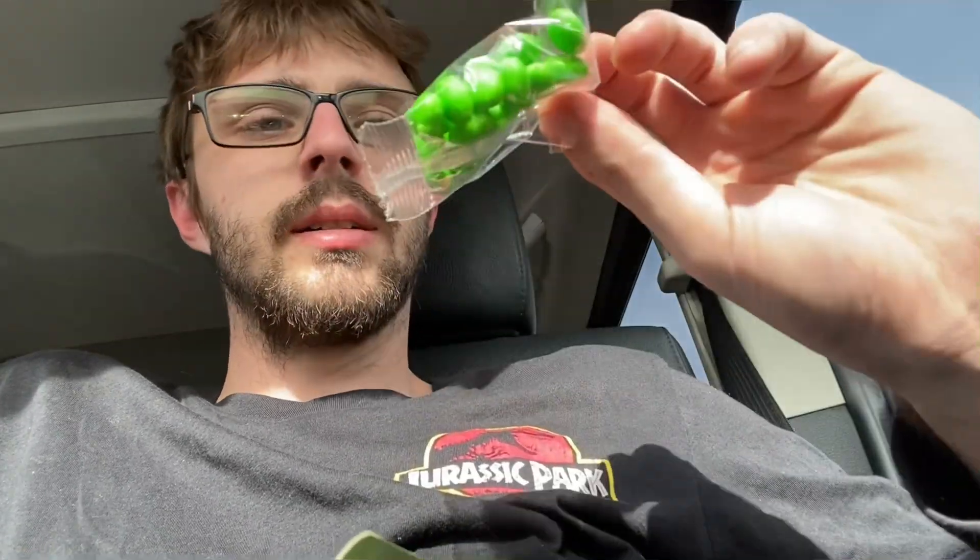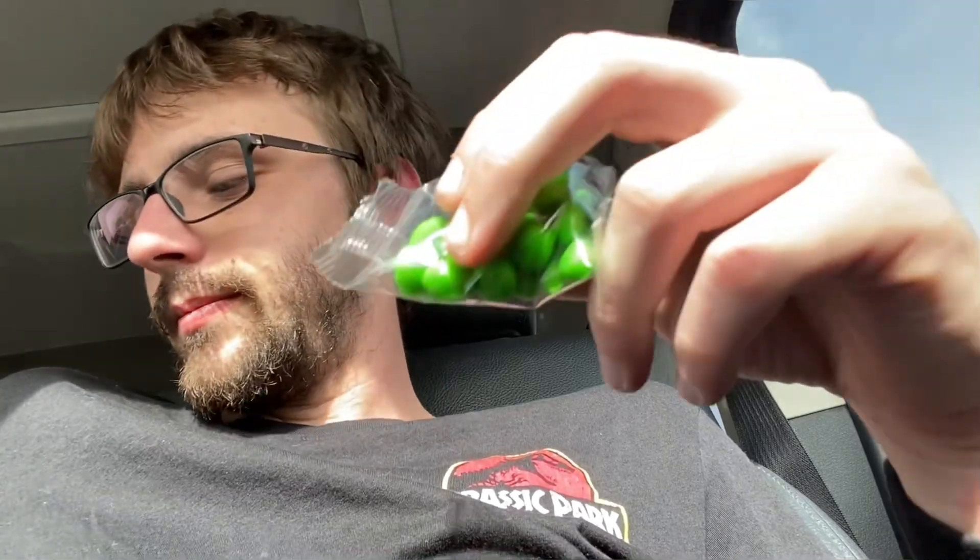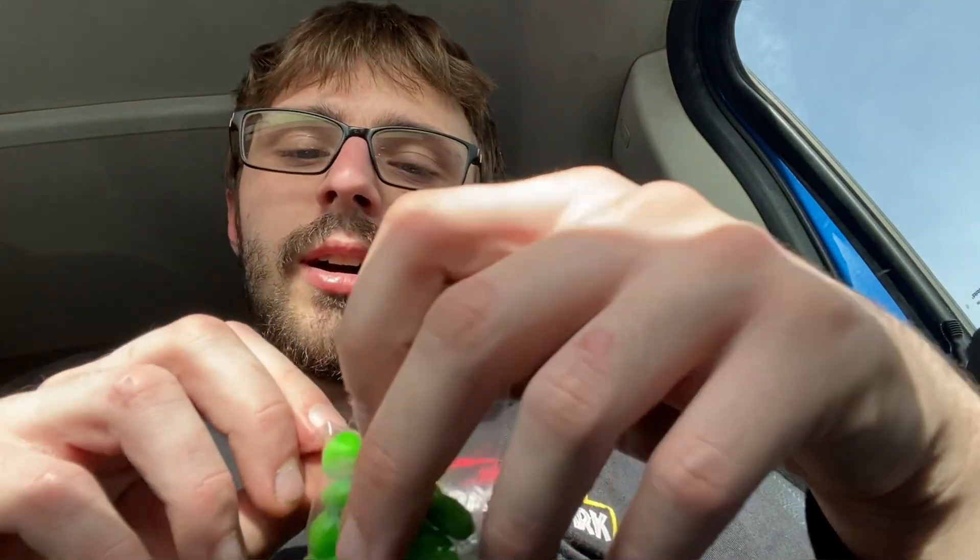Let's go ahead and get this open. Oh, it is hot out here, if you cannot tell. It was kind of chilly yesterday — I wore a long sleeve — but today it's just burning up outside, it's just burning up.